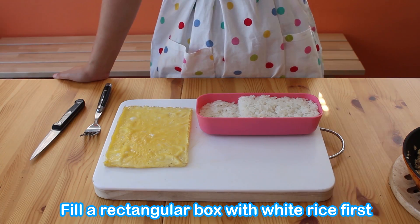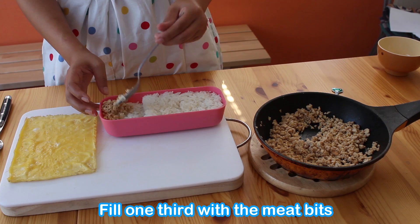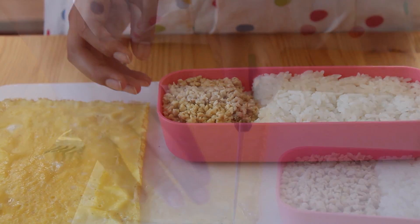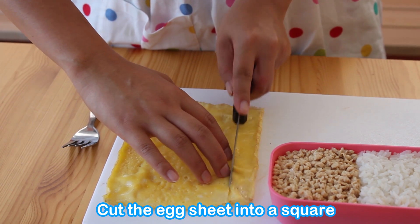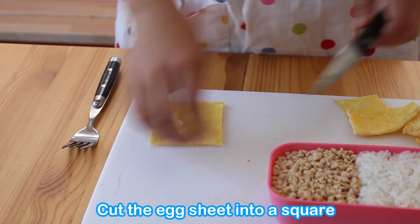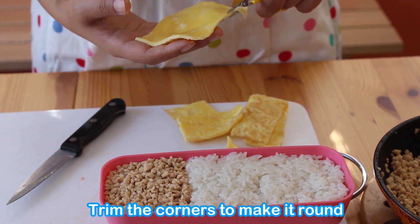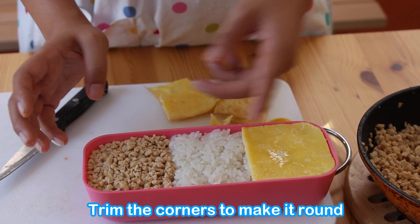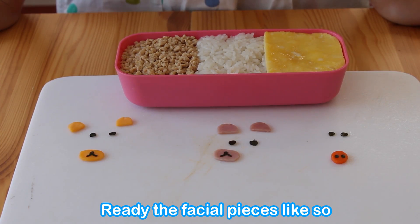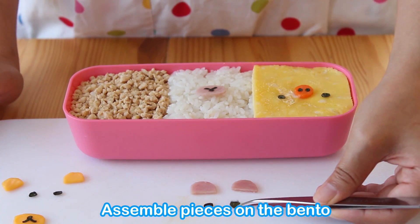Fill the bento box with steamed white rice and fill one of the sides with saboto. Cut and place the egg sheet on the remaining side. Place the facial pieces on and try to make some cute faces.